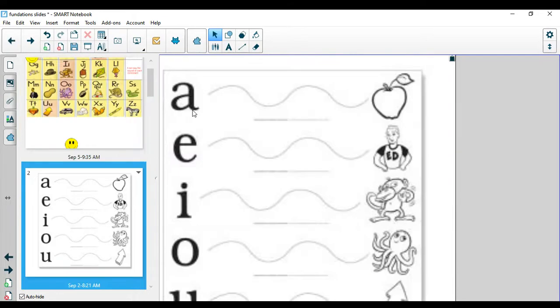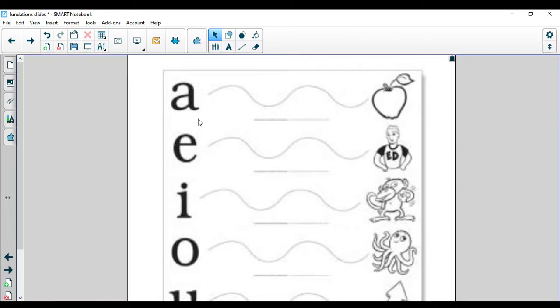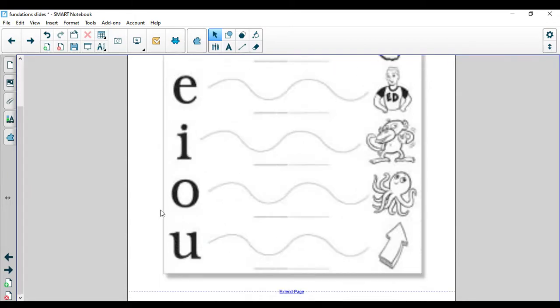Let's stretch out our vowel sounds today. Here we go. We have A, apple, ah. E, ed, eh. I, itch. O, octopus, ah. And U, up, uh.